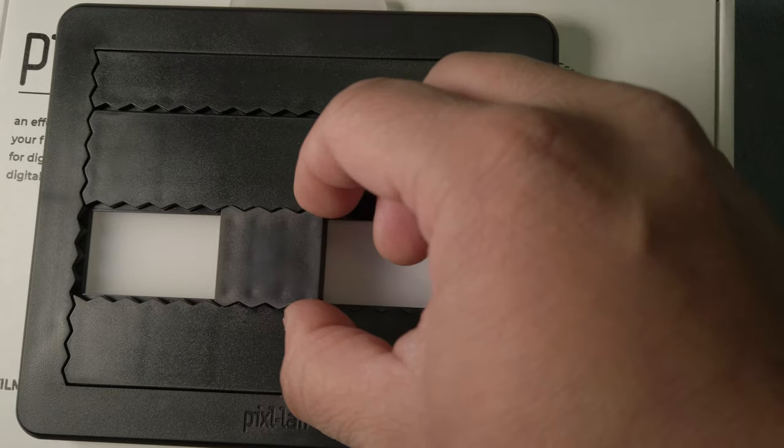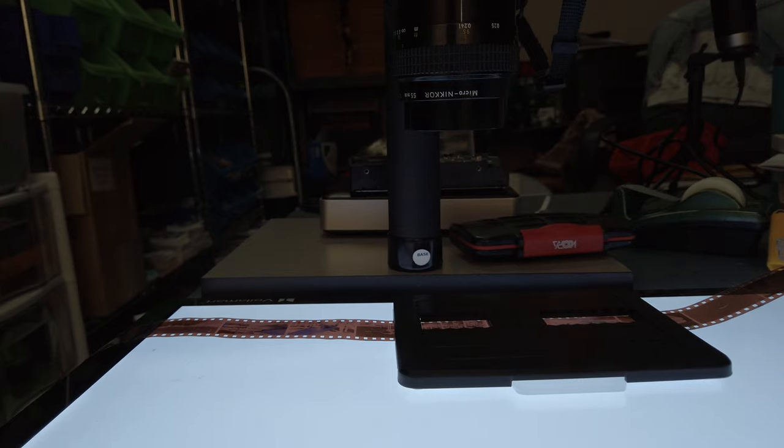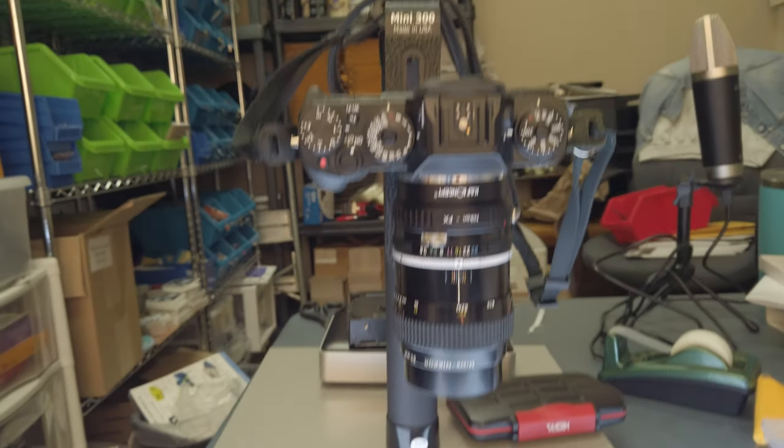Now here's the problem: I don't use any of them. And here's why. The Pixelator is a super simple device made out of injection molded plastic that holds your film flat. It has a diffuser underneath that allows a light source to come through so you can digitize your film using a smartphone or a digital camera.